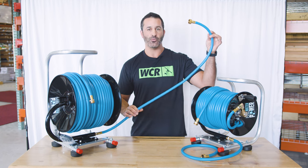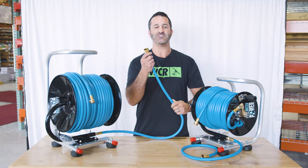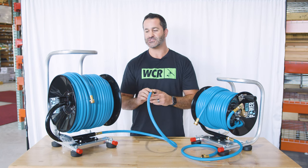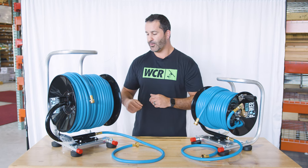These also come with a short whip line. So if you are bringing water from your filtration system, you're going to take this and hook it up to the outlet of your purification system, run the hose out, and hook the other end to your water fed pole.